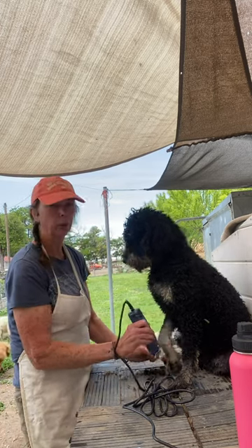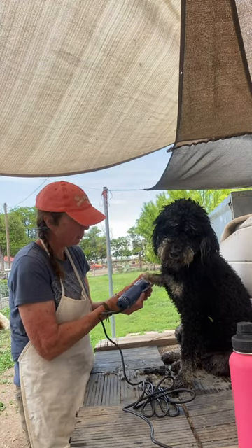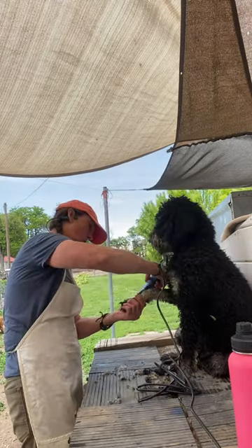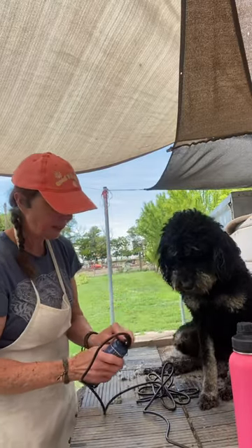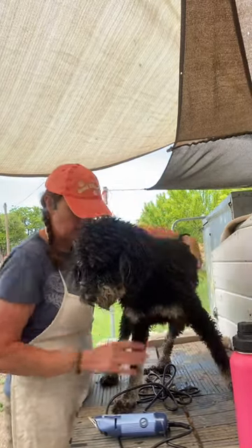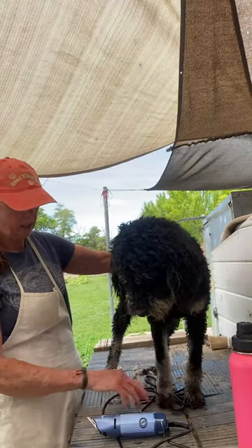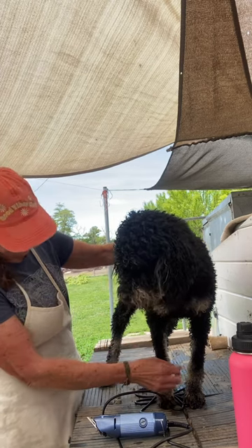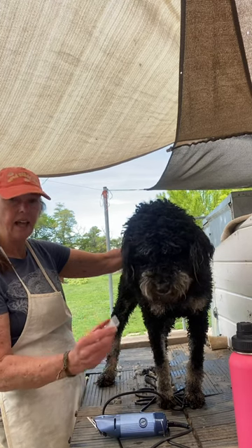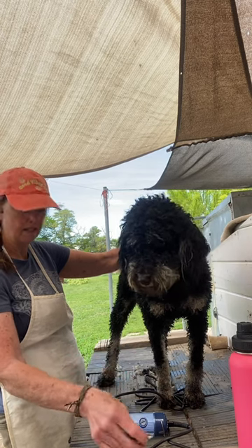Gwen doesn't mind being groomed other than her paws, which is pretty normal for all of them — they just don't like the vibration. You can see the difference in the length between her two front legs, and notice that it's not so short that it is naked. So it's just a really — that's a number seven, a 7C, a 7FC. The seven is the thickness of the blade and the C is the ceramic.